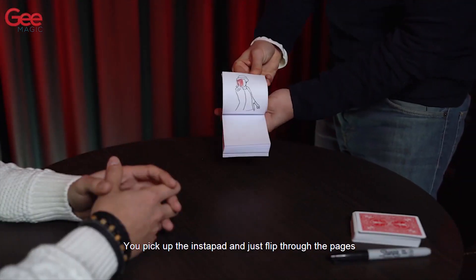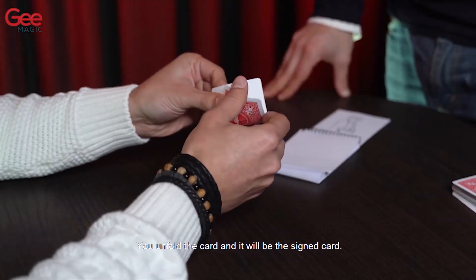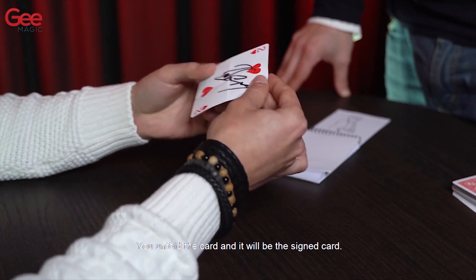You pick up the Instapad, flip through the pages, and the card will jump off the pad. You unfold the card and it will be the signed card.